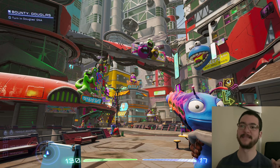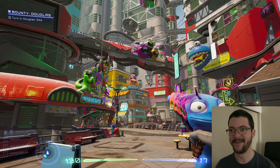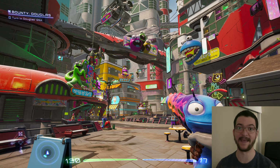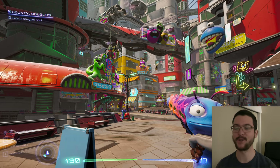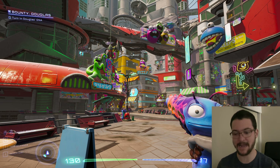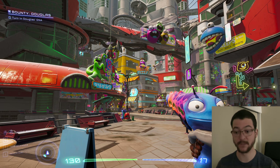I want to show you in this video - let me lower the volume of the game - this game is hilarious, 'High on Life,' must play, absolutely amazing game. What I want to show you is that with ReShade, I am fixing the near-black darkness that we get with black frame insertion.